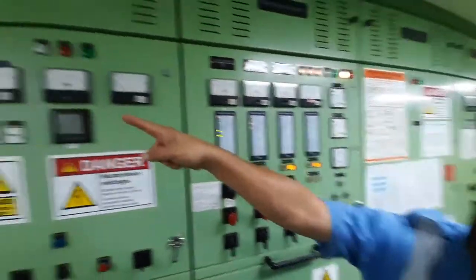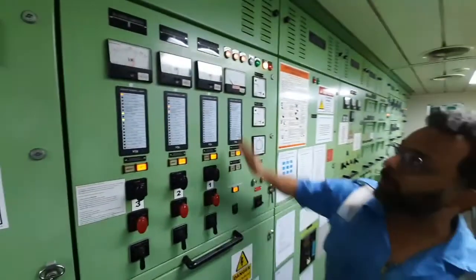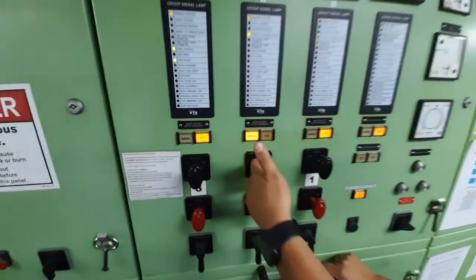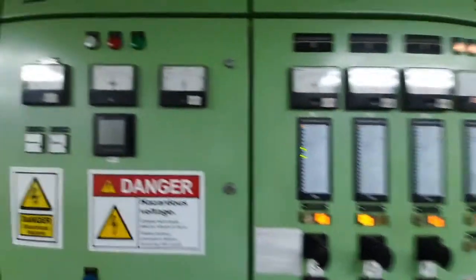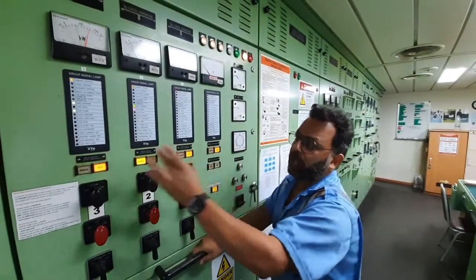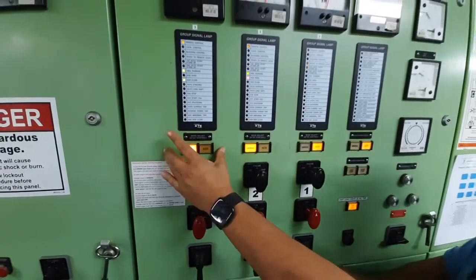We already have number three generator running, and I am going to start number two generator and take it on load. We have this synchronizing panel through which we are going to do this. First I am going to put it on manual and start the generator. As you can see, the generator has started and it is showing some voltage. Now we need to take it on load, so I am putting number three generator, which is running, also on manual.